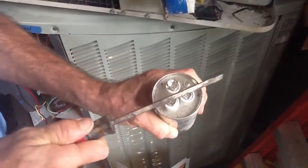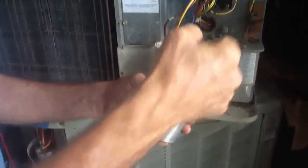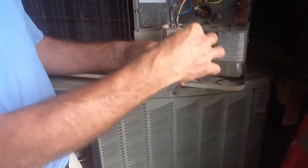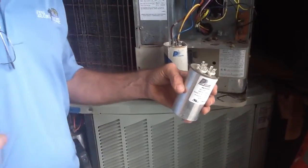If you grab the capacitor right after shutting the unit off and go to pull it out, and you touch the top — especially across common and one of the leads — you can shock yourself. It's just a safety precaution. Keep in mind that these capacitors can shock you, but they can't actually explode — I've never heard of that happening.